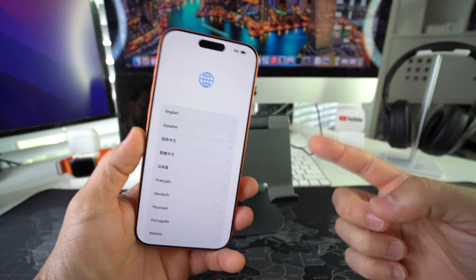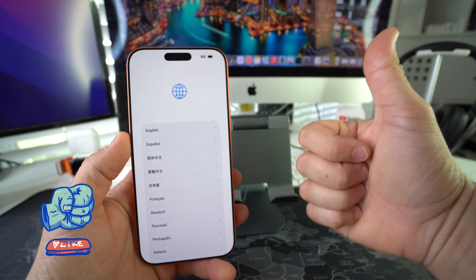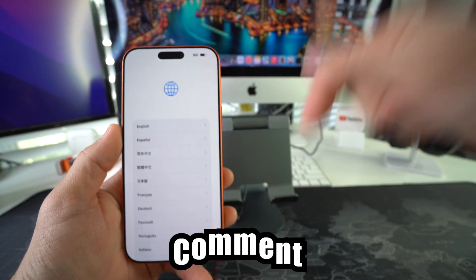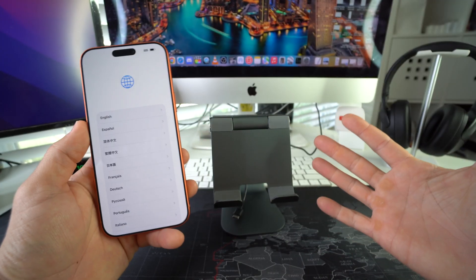That is how you hard reset, also known as factory reset, your Apple iPhone 17 Pro Max. Go ahead and hit that like button if this video helped you and comment below to let me know. That's all for this video — catch you guys in the next one. Peace!